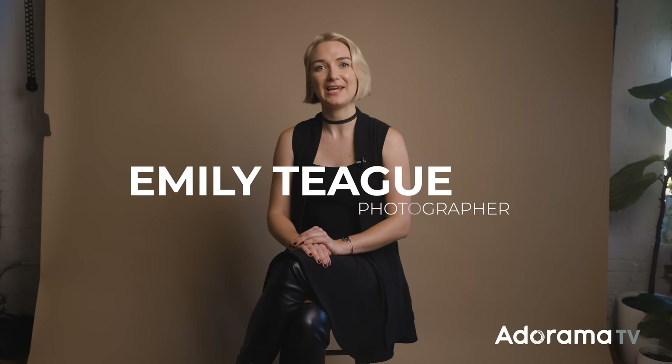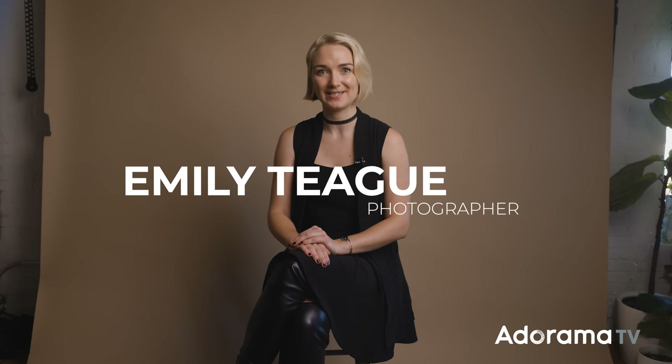Hi everyone, my name is Emily Teague. I'm a fashion and portrait photographer based in New York City. A couple weeks back I did a video on feminine posing and at the end I asked if you'd be interested in a video on masculine posing — and after reading the comments, that is what a lot of you would like to see. So here we are today talking about masculine posing.